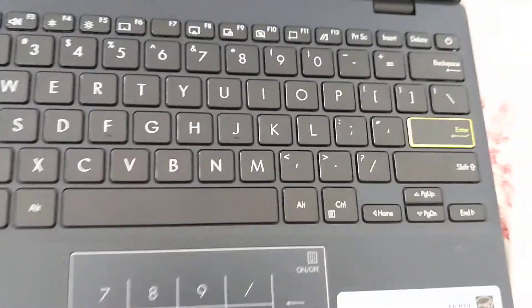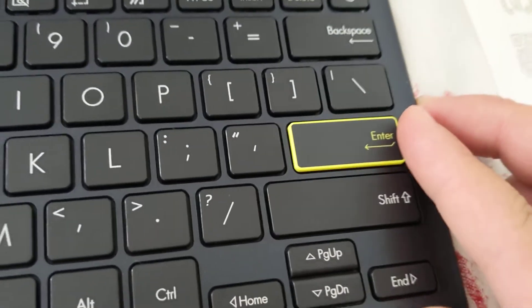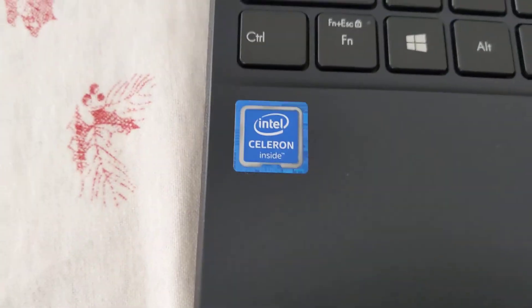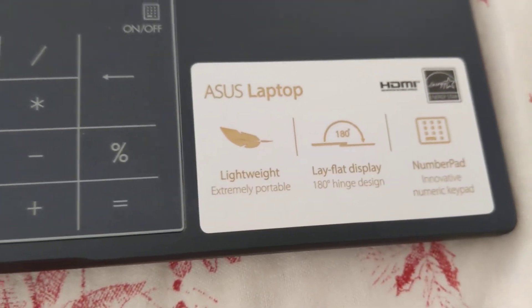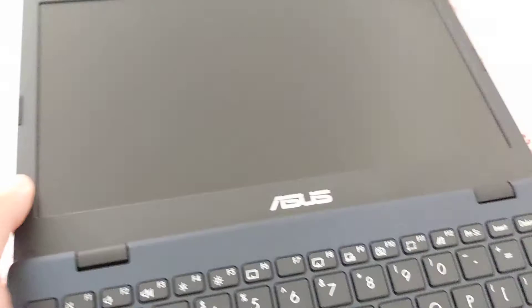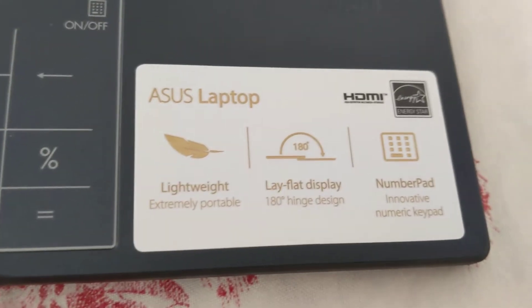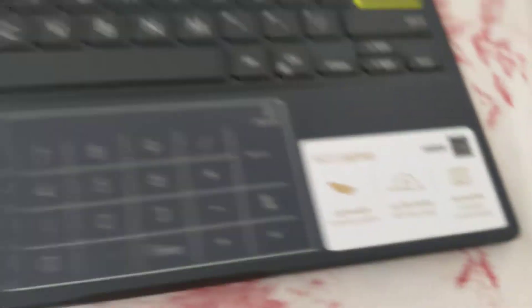This keyboard looks pretty nice. For some reason, there's a yellow enter key — I guess they wanted to highlight that. There's your old-school Intel sticker, and a label telling you it's lightweight, extremely portable, and has a lay-flat display, which is true — you can fold the screen down 180 degrees. And of course, your number pad, Energy Star, and HDMI.